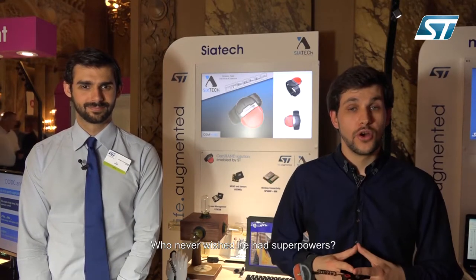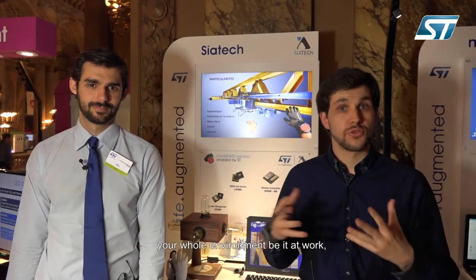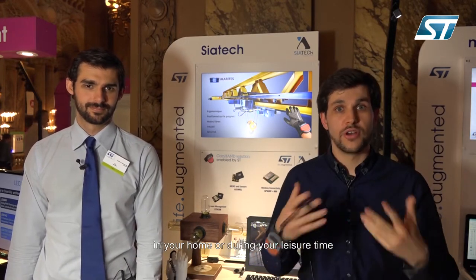Hello, I'm Nicolas from Ciatek, and I'm here to present Command. Who never wished they had superpowers? Just imagine controlling your whole environment with just one motion. With Command, you'll be able to control your whole environment, be it at work, in your home, or during your leisure time.